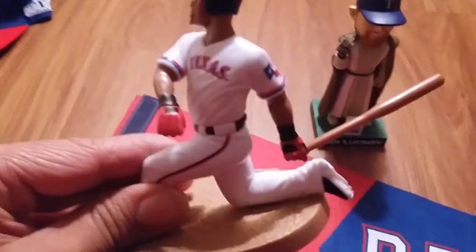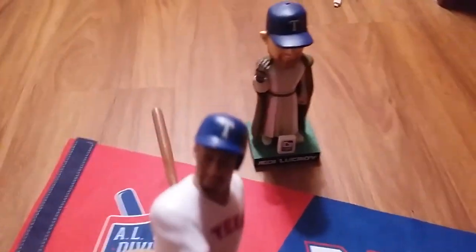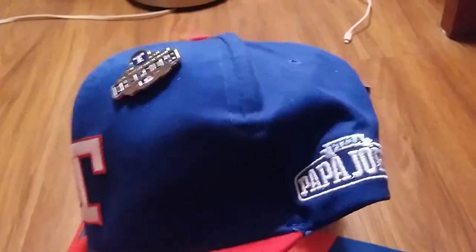Here's an Adrian Beltre figurine, and he comes with a little bat. And I can usually play with my favorite team, the Boston Red Sox. Here's a Texas Rangers retro baseball hat with a pin on it. It's one of the giveaway items.